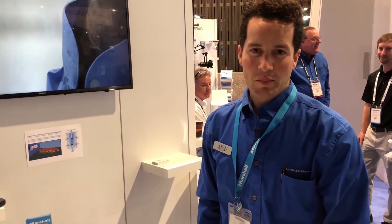Hi, my name is Jackson. I'm with MXL Microphones. I'd like to show you our new AC360Z web conferencing microphone.